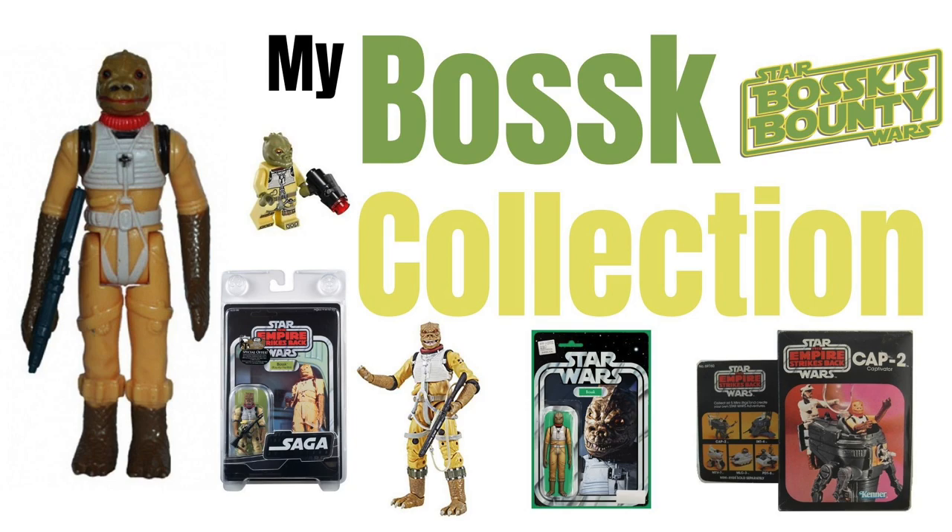So obviously, my channel is called Bosk's Bounty. He is kind of like my favourite character from the Star Wars saga — not necessarily my absolute favourite, because you'd probably plump for someone like Chewie or Han Solo. But among the background characters, some people like Boba Fett, some people like IG-88. My favourite is Bosk. So I made the channel, I made the website. And in this video, we're going to be taking a look at everything I've acquired over the years that's anything to do with Bosk.